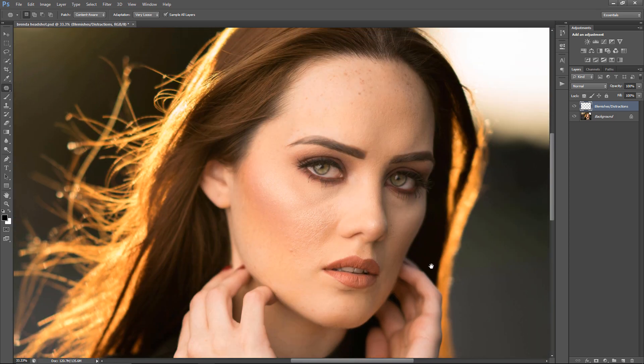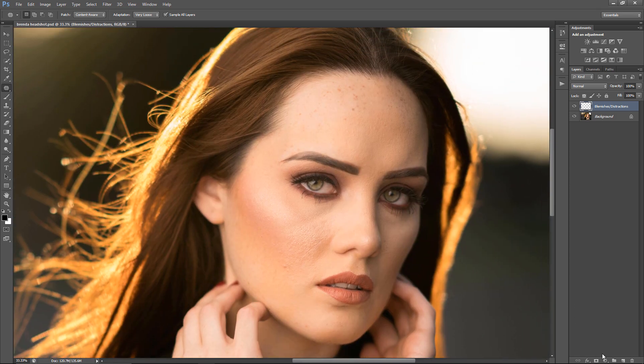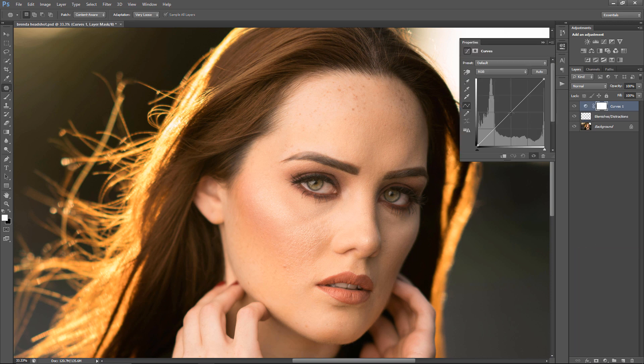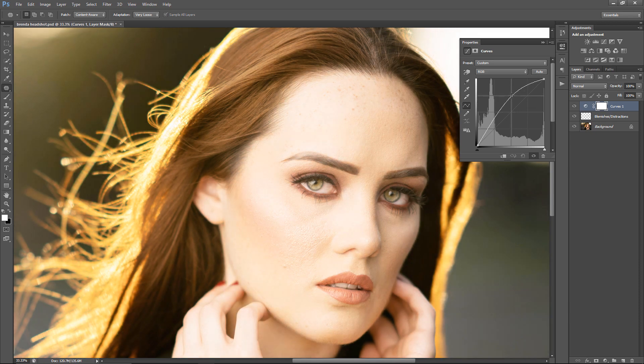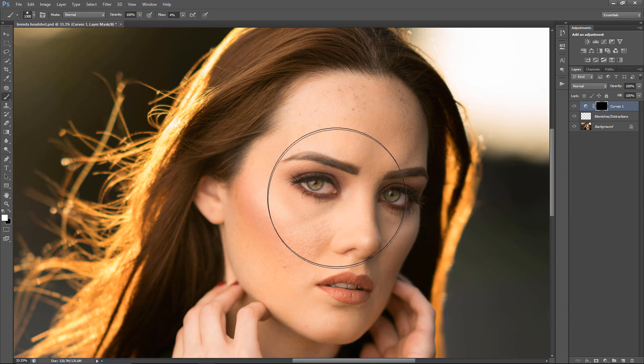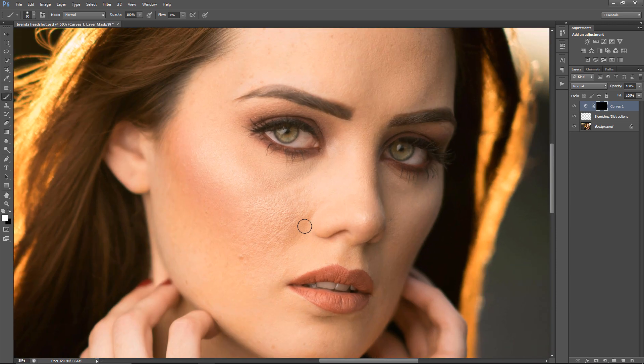Now the fun part — the funnest part for me. I'm going to do the Dodge first. You get a Curves adjustment layer, bring it up one square level, then invert the mask and start painting. I have the brush tool now — make sure you're using 100% opacity with a low flow, because it's just a gradual buildup of what you're doing.